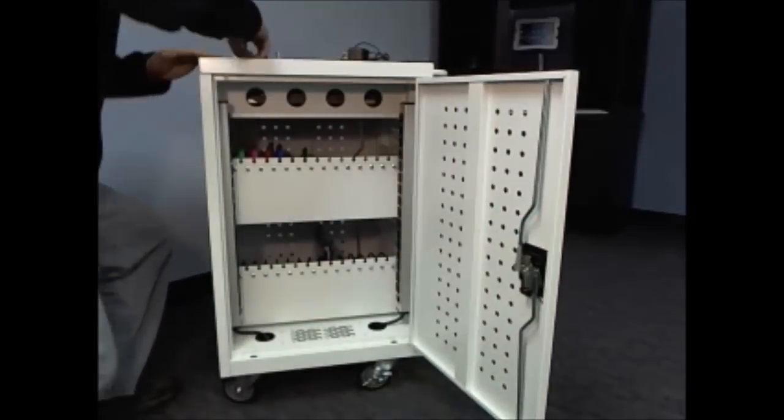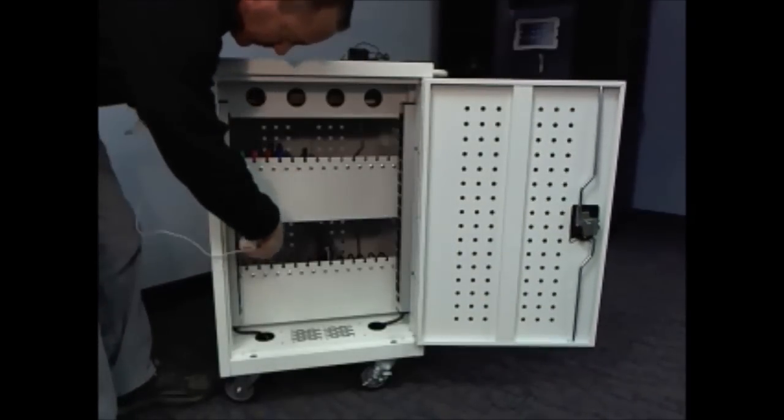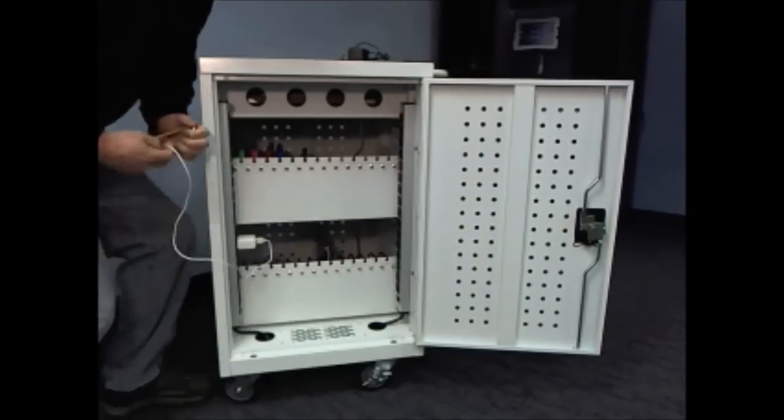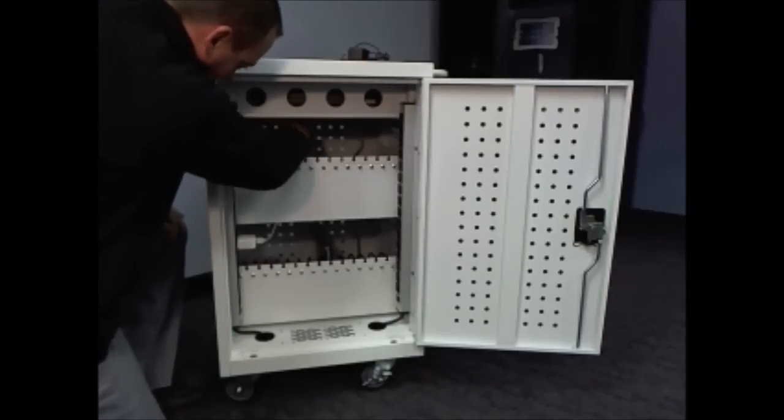A full size rear door provides easy access to the electrical outlets. Simply plug in your power supply and feed the charging cable up to the front.